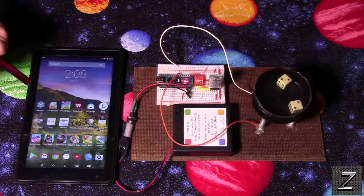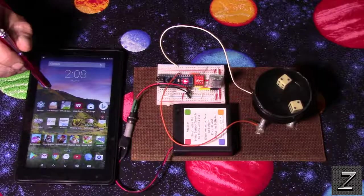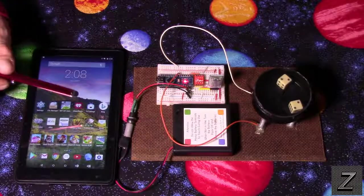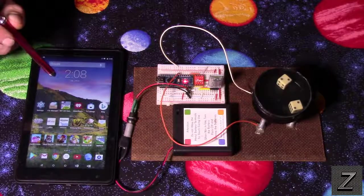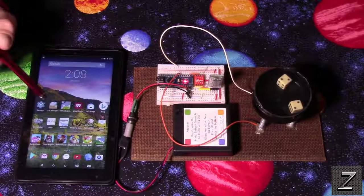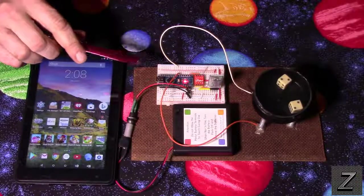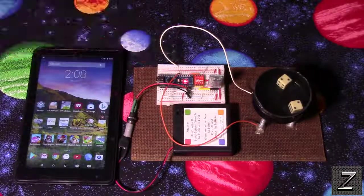If you don't want to make your own app and write your own sketch, I will have the app and the Arduino code available on the website. Just look in the description below for a link to the project page, where you can download the app, find the Arduino code, and there'll also be a schematic showing how the Arduino is wired up.